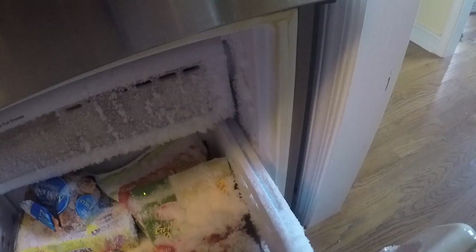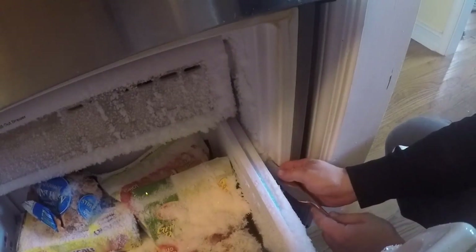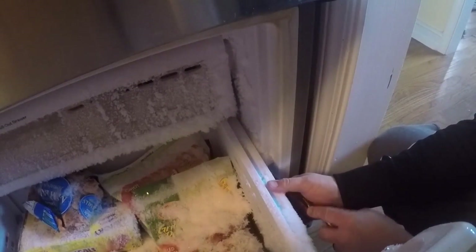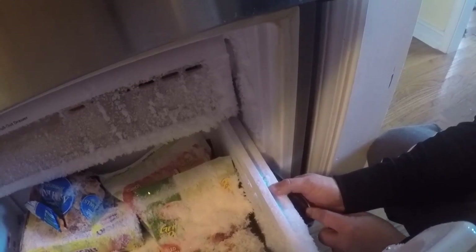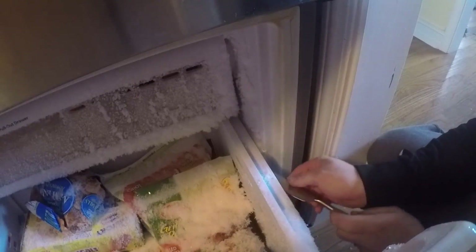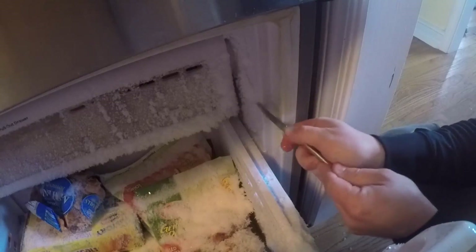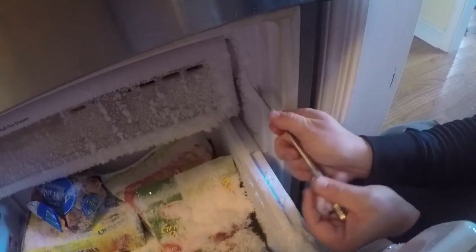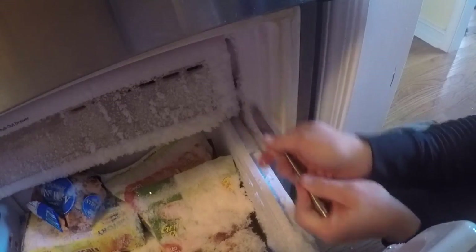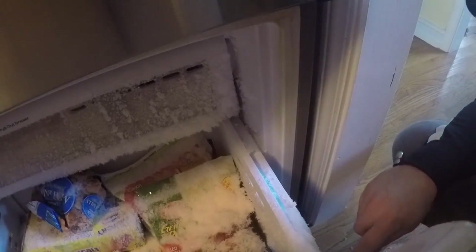Let's try to get this ice off of here and then we'll see if the door shuts completely. It's hard to get a good angle on what I'm doing, but I just have a butter knife and I'm going to scrape that ice off of there. I'll make sure I get it all off so the door will close smoothly and see if that's our problem.